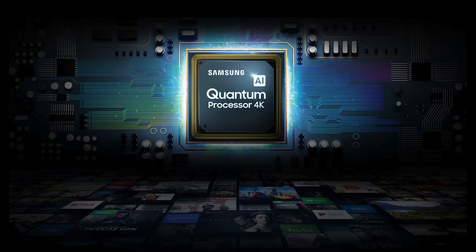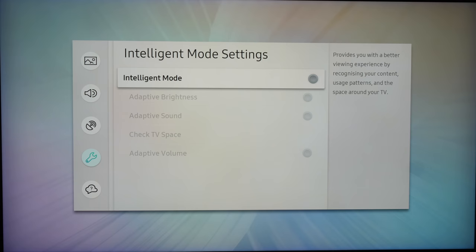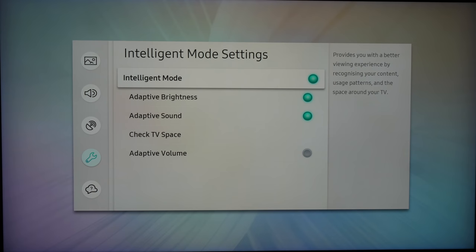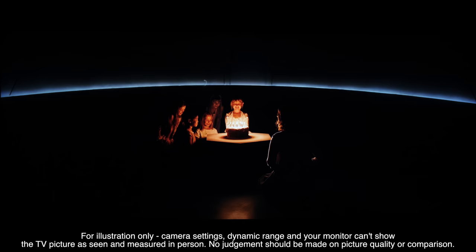Moving to the Q90R from the recently reviewed Q900R 8K TV, there's a new 4K quantum processor with its 4K upscaling engine and advanced features such as adaptive brightness, adaptive sound, and adaptive volume. This also builds up information on how you use the TV to improve the experience. Finally, the local dimming promises better algorithm performance showing more shadow detail and more consistent image brightness while retaining strong contrast performance and adaptive dynamic HDR tone mapping for static metadata content.